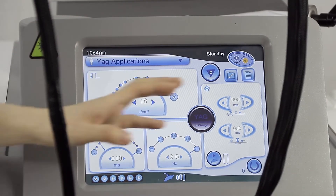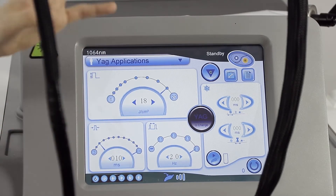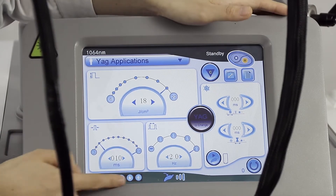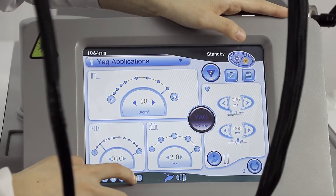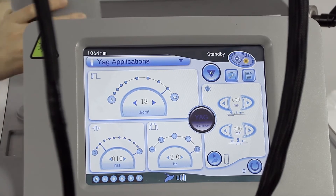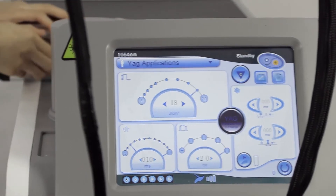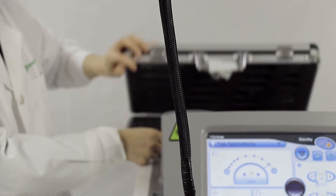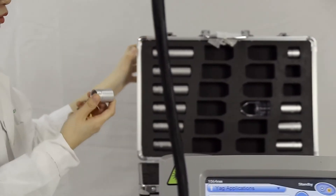The parameter setting is the same as the 755 nanometer. Here you can see the spot sizes available: 6, 8, 10, 12, 15, and 18. For smaller sizes, we have 3, 5, 10, and 15. Let me show you one of them.